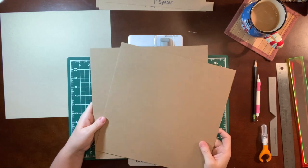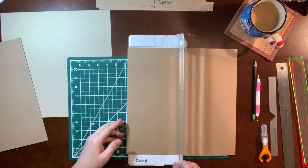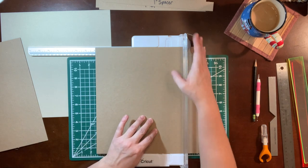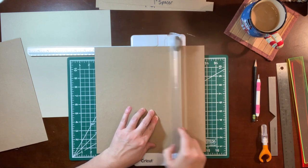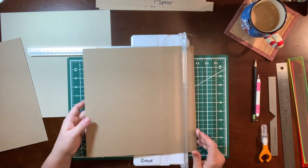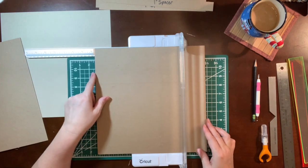We're going to start with two pieces of 12 by 12 medium weight chipboard. We need two pieces that are eight inches by eight inches, and one piece that's two inches by eight inches. When you use a paper trimmer, the blade isn't deep enough to cut all the way through on the first cut. I just cut it one time — and as you can tell, it didn't cut all the way through — then I turn it and make my second cut at eight inches.